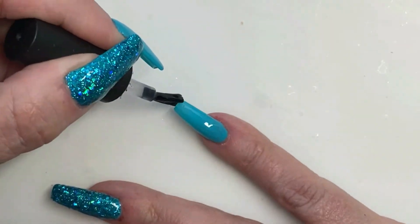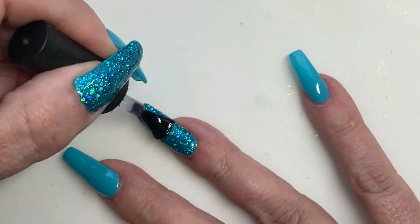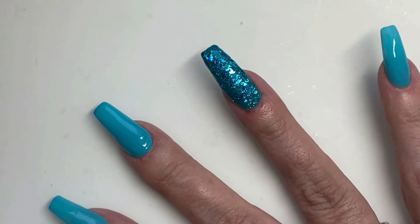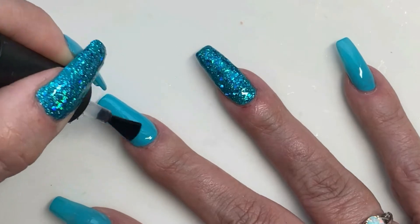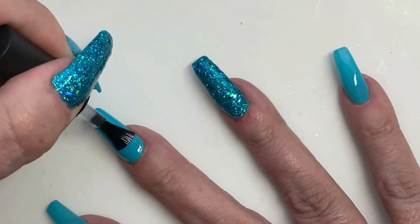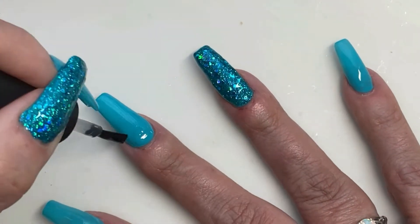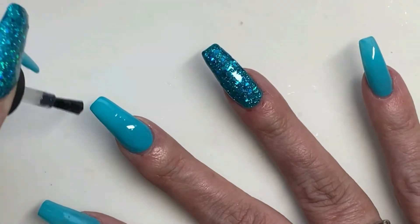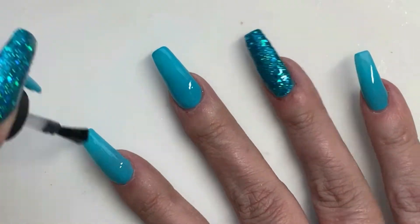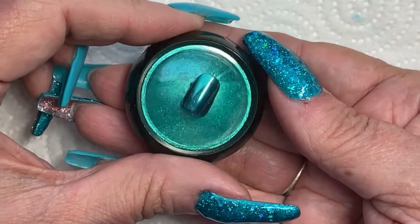That's on and been cured. I've done two coats of the glitter. Now we're going in with the top coat. The glitter was a little bumpy but once I got the top coat on, and later a second top coat, it smoothed out rather nicely. This is just a no-wipe top coat. And of course there was a hair or something in there — and we're ready to move on.